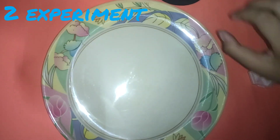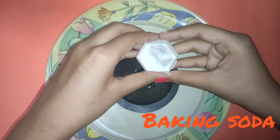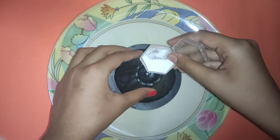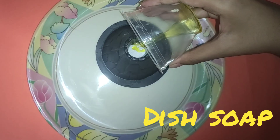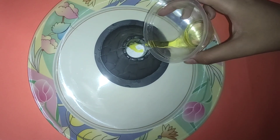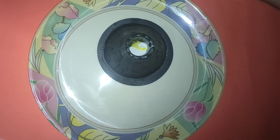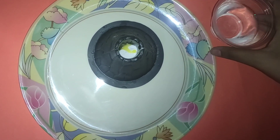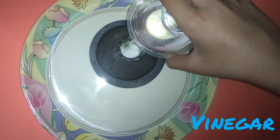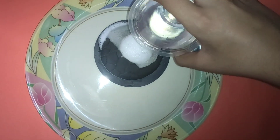Now I am going to do the volcano explosion experiment. First I am going to prepare the base of the volcano and put some baking soda in it. I am going to put a few drops of dish washing soap, and then I am going to put some vinegar and the volcano will start to erupt.